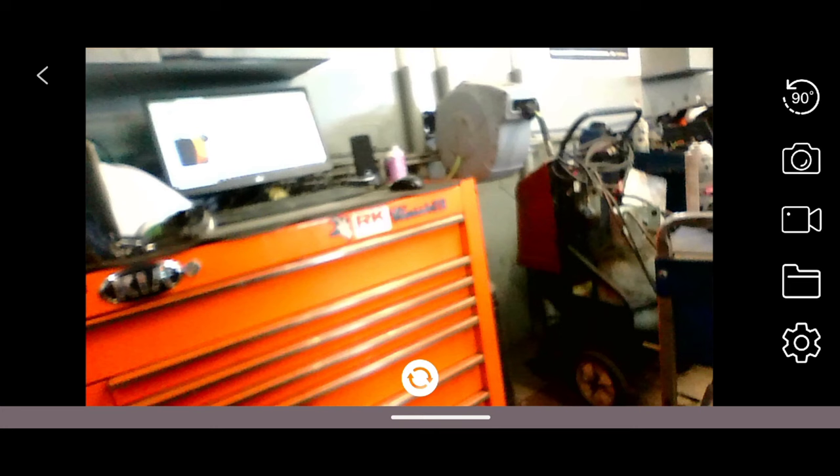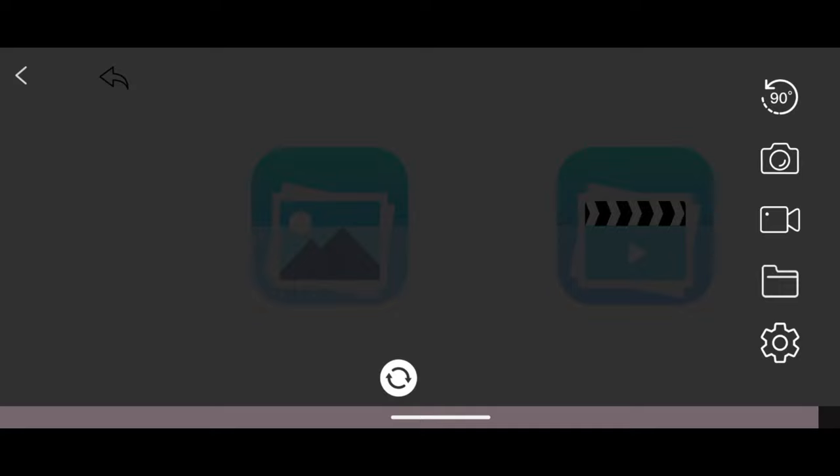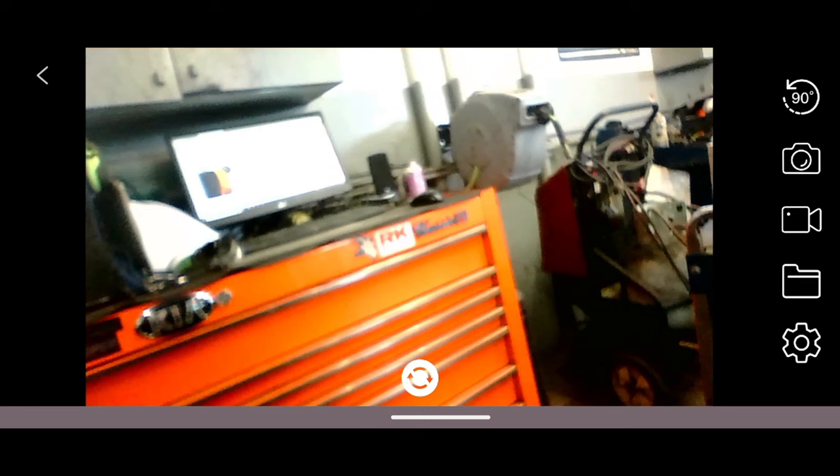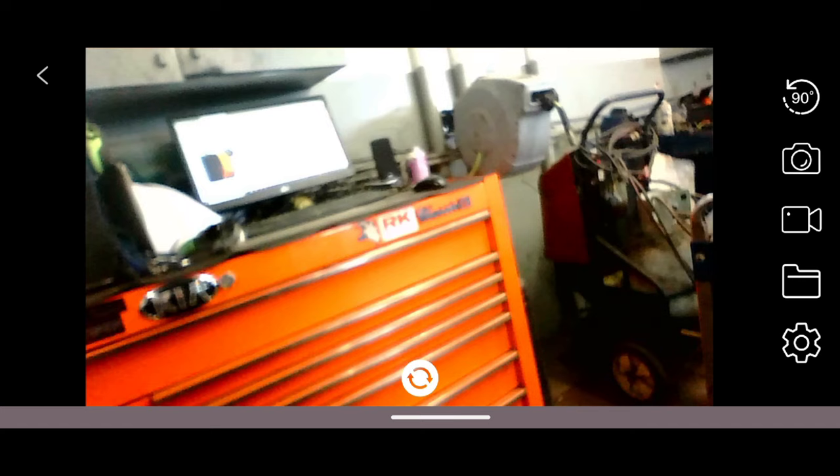On the right-hand side we have a camera icon to take pictures and a video icon to record. Pressing the file icon opens your saved files and pictures. The settings option lets you change the resolution. There's also a little icon in the top right that rotates the video 90 degrees — press it four times to return to the original orientation.